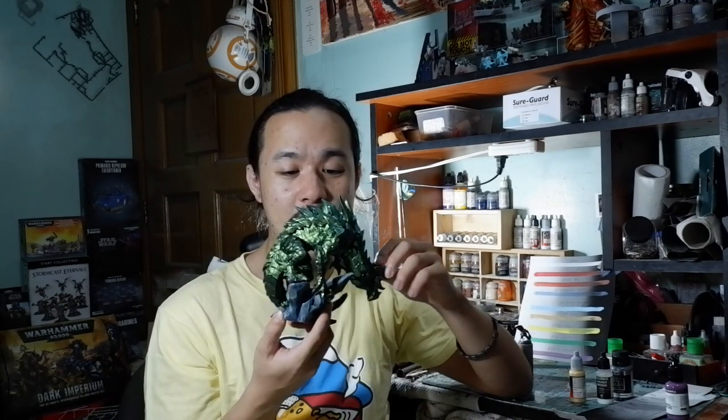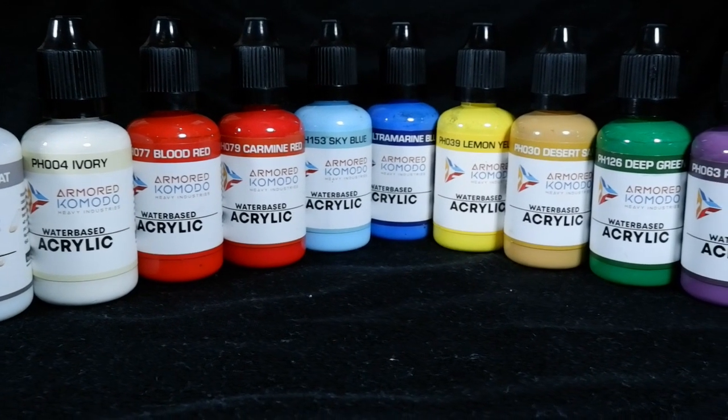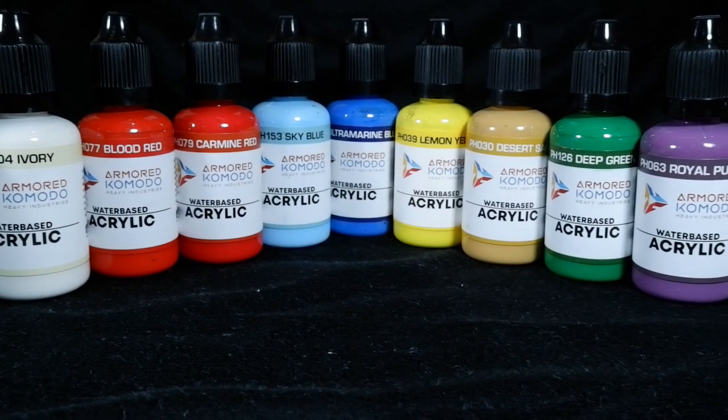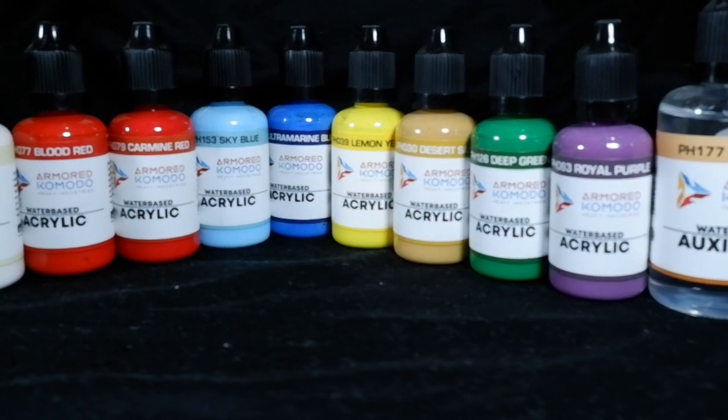If you've seen my last video and have also seen this brand before, they also produce chroma flare paints where you just apply it by rubbing and you get a paint job that produces a sort of two-tone metallic effect through very easy steps. Though that is a very interesting product with lots of videos out there tackling the chroma flare line, Armored Komodo Heavy Industries has now released a paint line with the miniature painter in mind — their new water-based acrylic line.